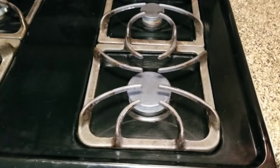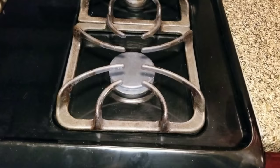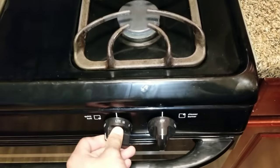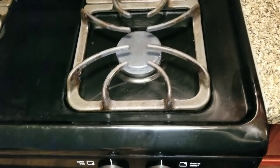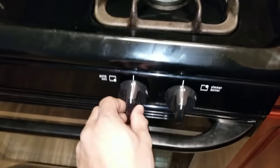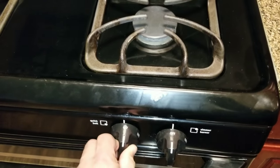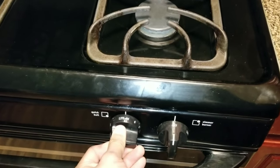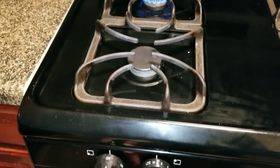The only way I can get it to click is if I play with the knob. Right now it's not working at all, but you can see it should happen pretty fast when you turn it on. This one is not clicking and it's not turning on. If I keep playing with it, it'll work, but as you can see on the rest of them, you shouldn't really have to make any effort when it's lighting.